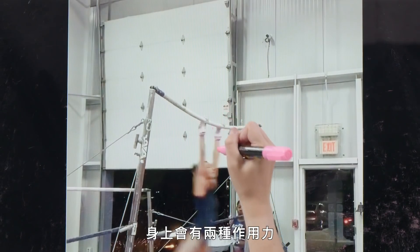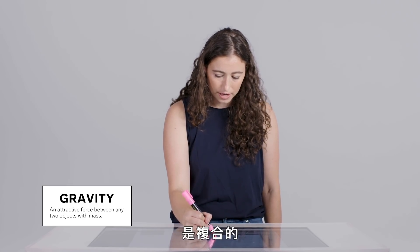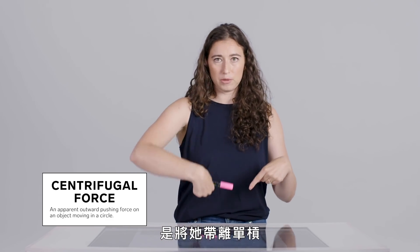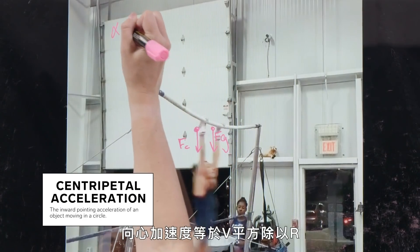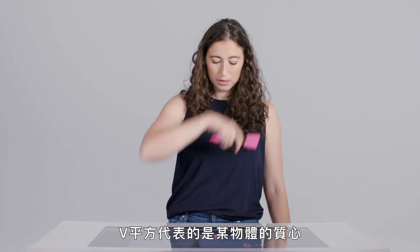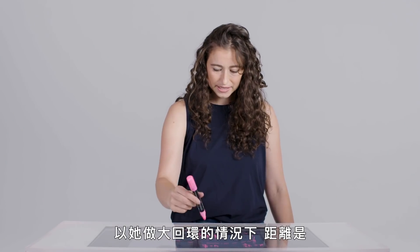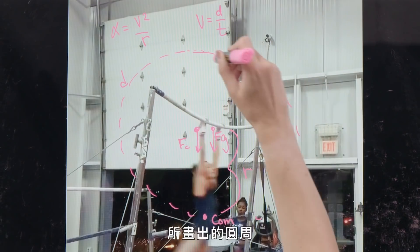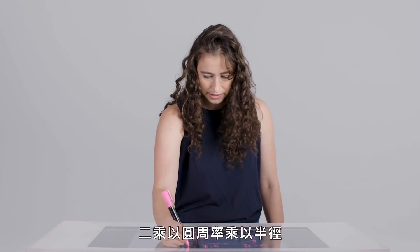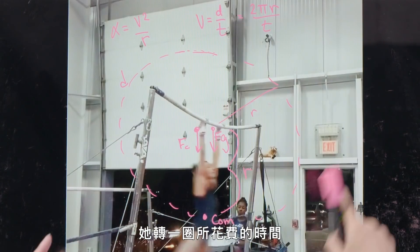When she's at this point in her routine, there are two forces acting on her: gravity, which is pointing downwards, and what's called a centrifugal force, which is pulling her away from the bar or pushing her downwards. Centripetal acceleration is equal to v squared over r. This v squared is for the center of mass of something moving around an axis. Velocity is distance over time, and distance — in this case if she's doing a giant — is the circumference of a circle traced out by her center of mass as she goes completely around the bar. The circumference of a circle is two times pi times the radius, divided by the time it takes for her to complete one revolution.